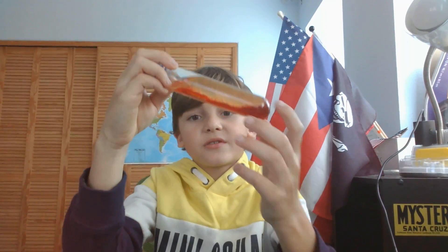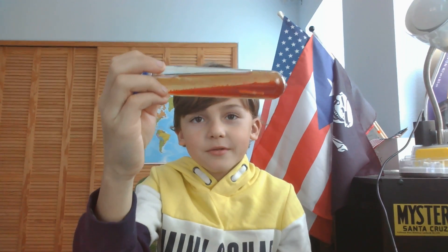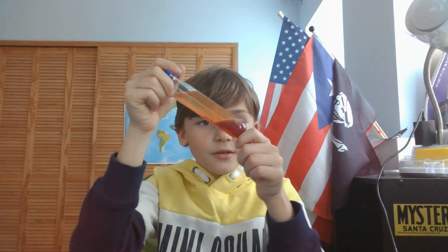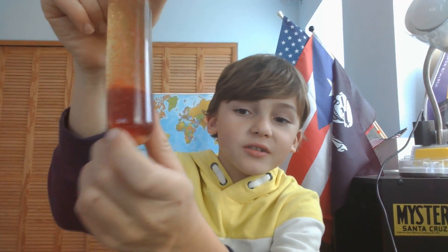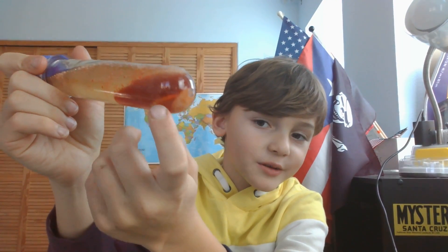The lava lamp is settling. I can still see the tablet — see, right there.